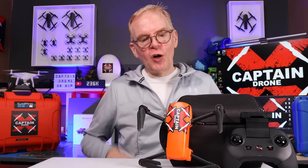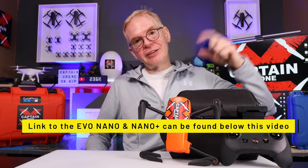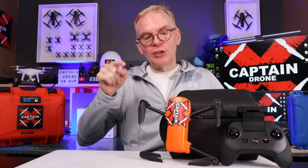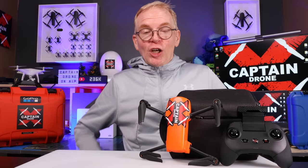I hope I answered all your questions about this drone. If there's something I didn't answer, post your comments below. When Dynamic Track 2.1 comes out I'll take the drone out again and test it. In 2022, this is pretty much the best drone on the market in the mini category. Links are below to RC Going. If you enjoyed this video, please give it a thumbs up, subscribe, and I'll catch you in the next video with many more reviews.